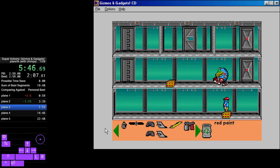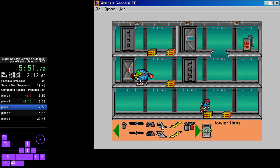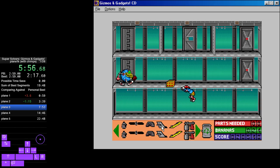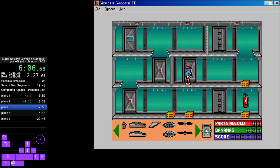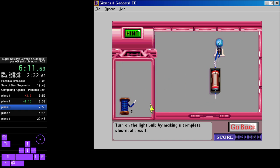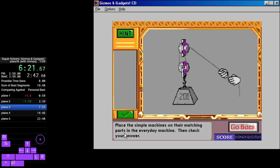Tail section with sharp edge paint. Propeller with three blades and flaps. Wheels with wheel pants. Green paint. Retractable landing gear — turn on the light bulb by making a complete electrical circuit. Place the simple machines on their matching parts in the everyday machine.